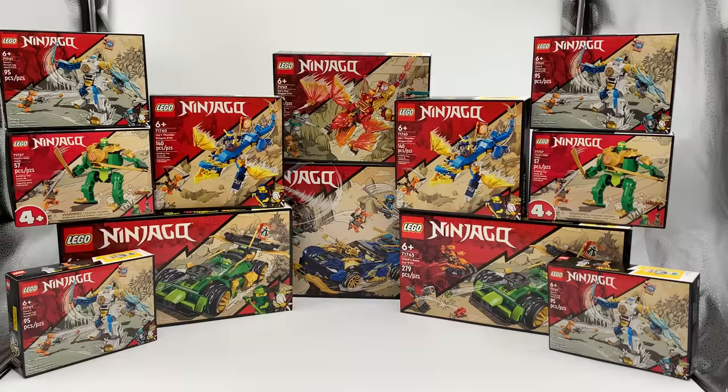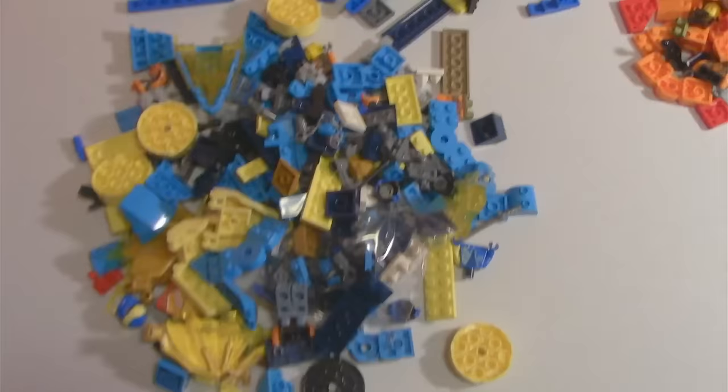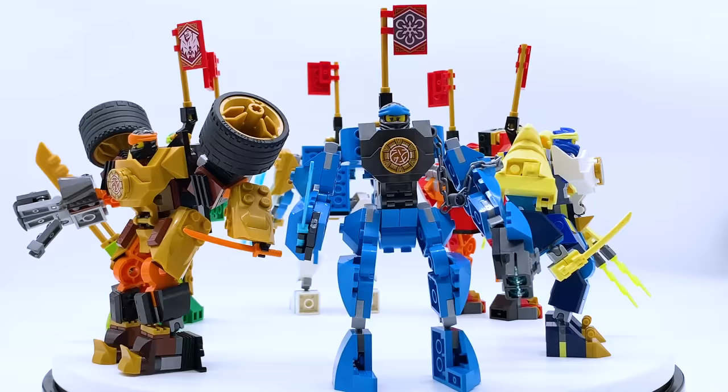Now it was time to start building. I opened the sets one by one and dumped all my pieces on the table. After a few hours of work — let me show you the end result. Here are all six mechs, both official and custom, together in one place. Putting these together was a ton of fun, and some of them came out very, very cool, so let me go through each of them.